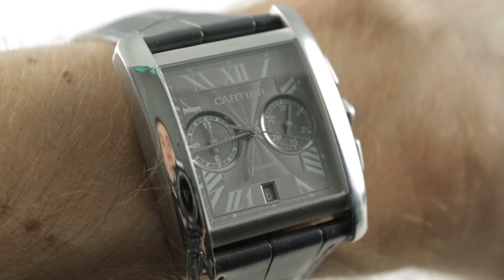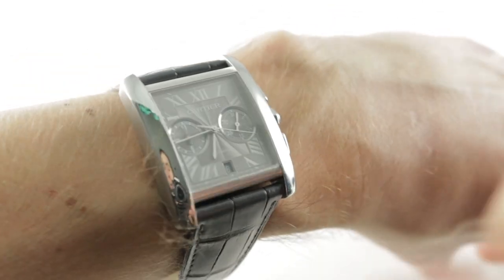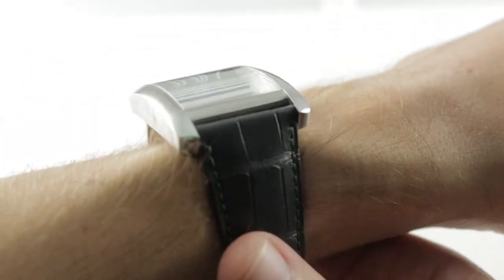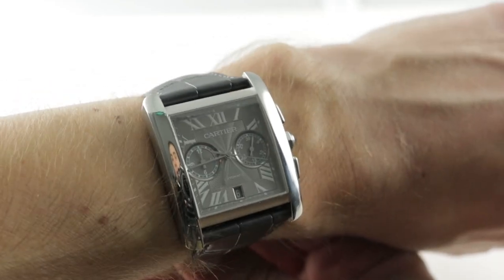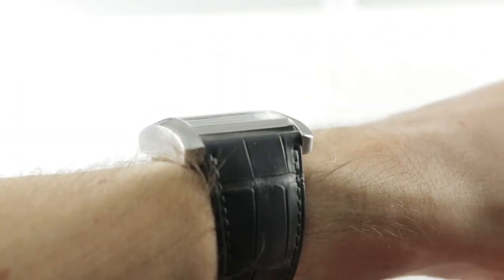Hi, I'm Tim. Welcome to our channel and thanks for logging on. If you enjoy these videos, do me a favor and subscribe to our YouTube channel right here at Watchbox Reviews. I'd really appreciate it and I promise to update daily. If you love this watch, you can see it and purchase it on our website, thewatchbox.com.